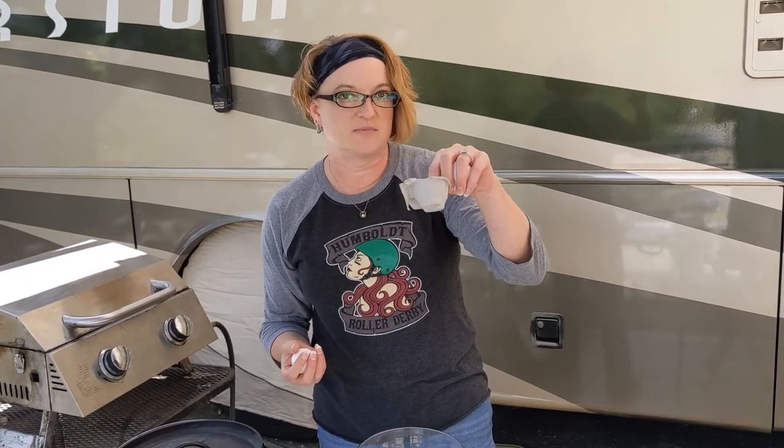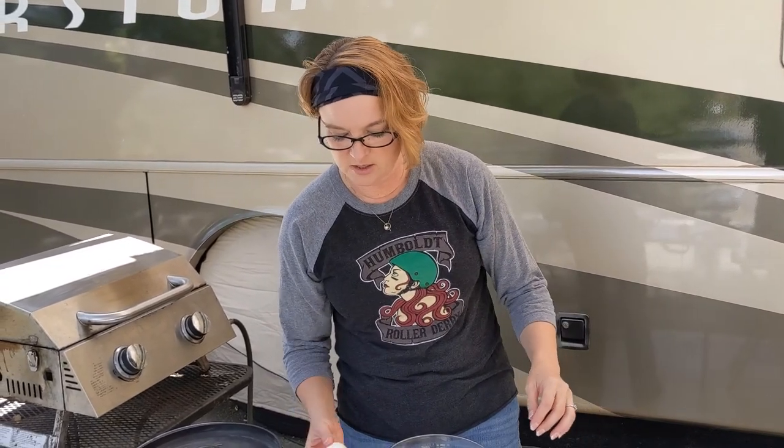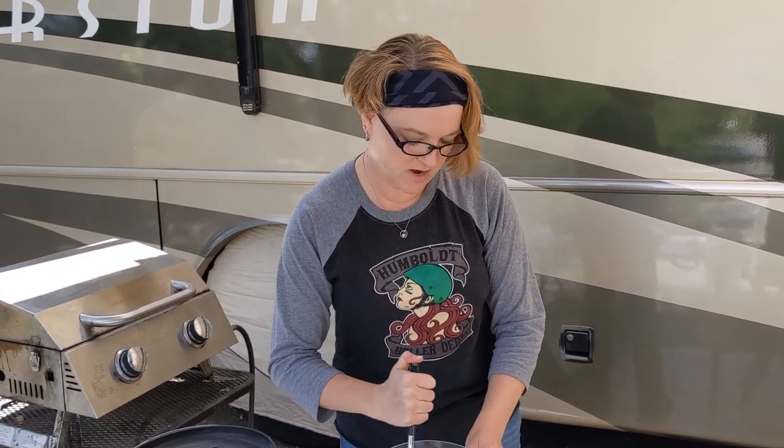A little side note: if you have paper egg cartons, a good idea for campouts is to fill them up with dryer lint and pour candle wax or Scentsy wax over the top. It might take a month or more to fill up, but once the cups are filled with dryer lint and wax poured over the top, it's an excellent fire starter. At this particular campground they sell those fire starters for a couple bucks — I've seen them as much as four dollars each — but make your own at home.